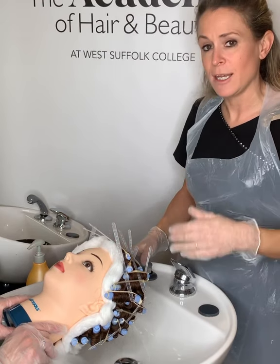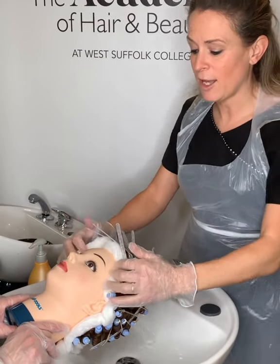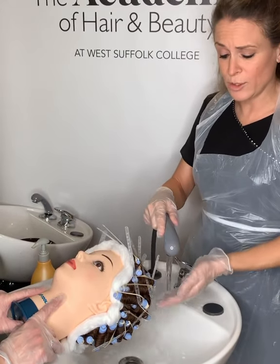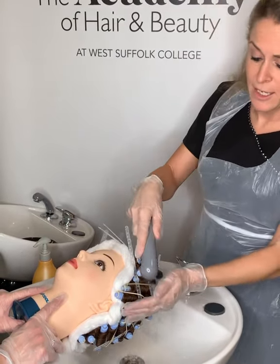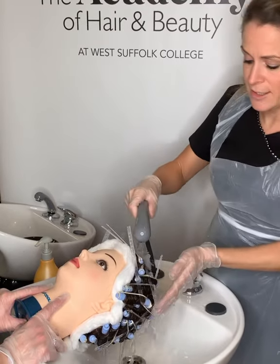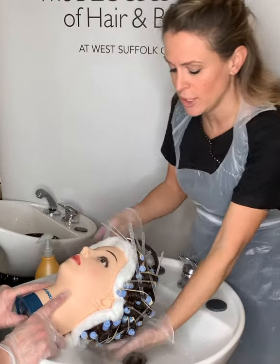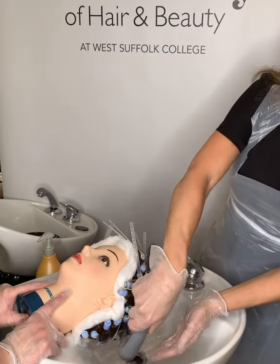Get the client comfortable in your basin, then with warm water — check the temperature on your wrist — you're going to rinse all of the rollers. Cup your hands around the face to make sure you don't splash them.